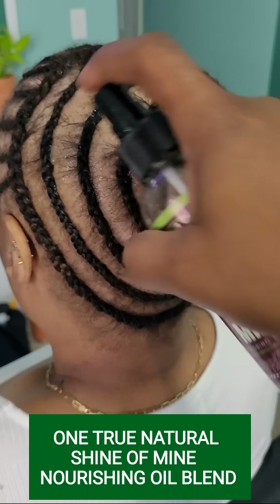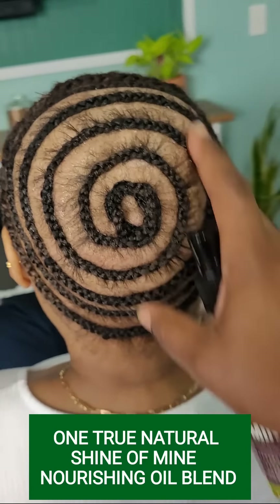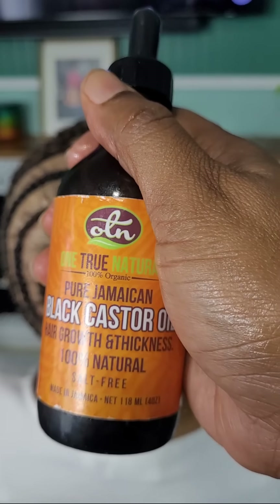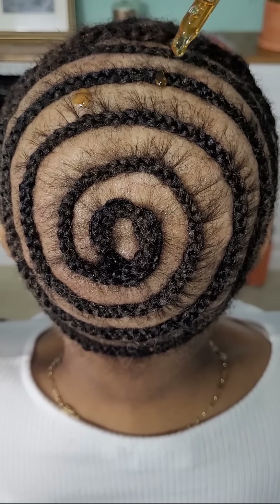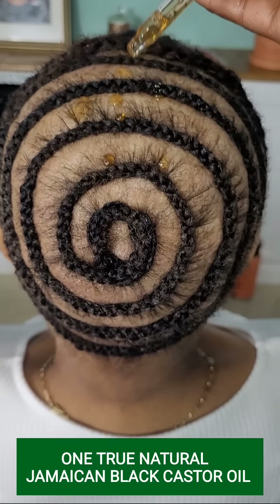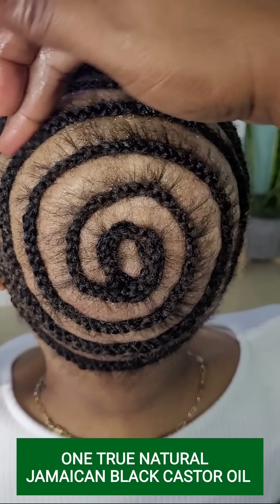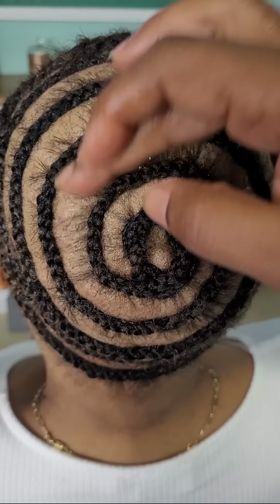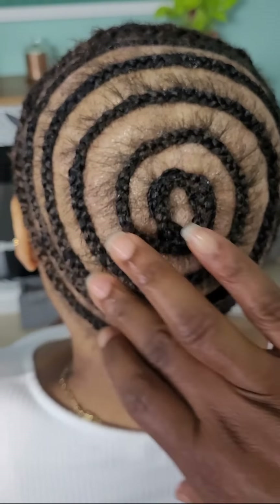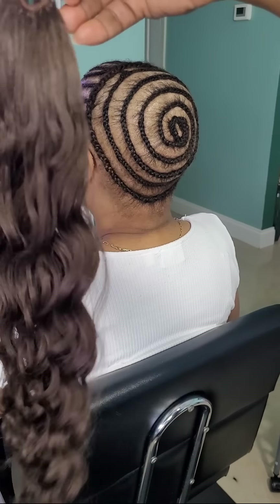I'm going to go in and make sure to condition her scalp with my one true natural Shine of My Nourishing Oil Blend first, and make sure to rub that in. Because of the thinning of her hair, I'm also going to be adding some Jamaican Black Castor Oil from our product line, just to address those issues and help restore thickness and stimulate growth.